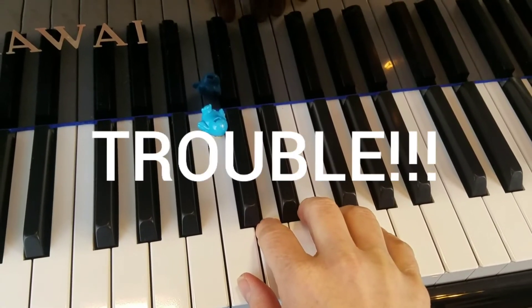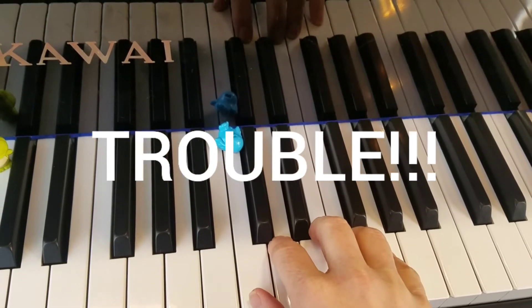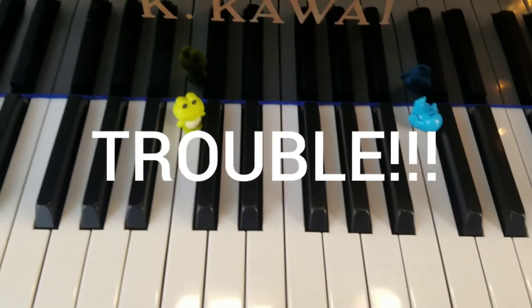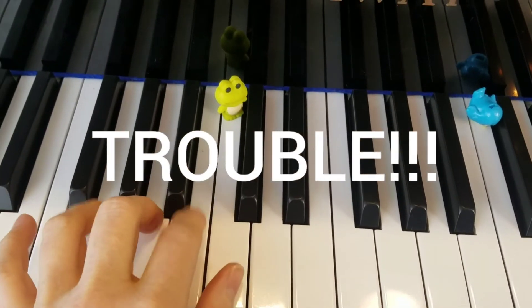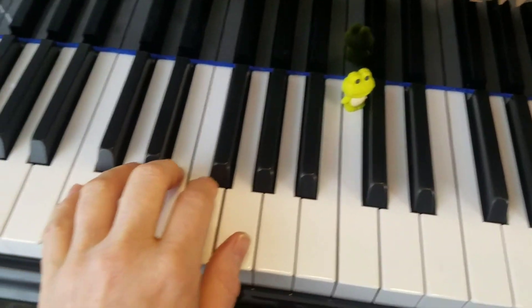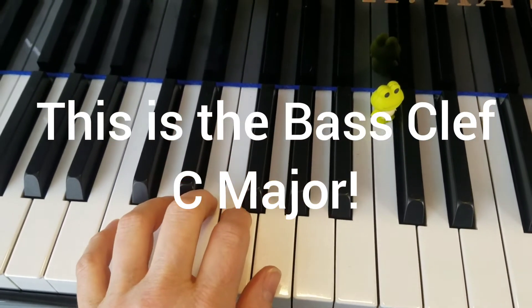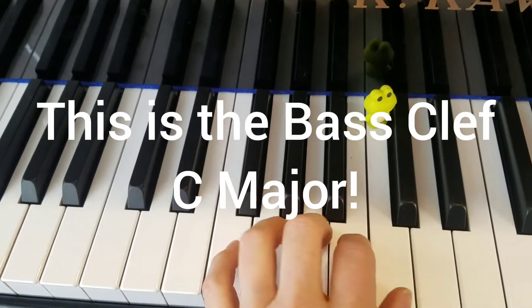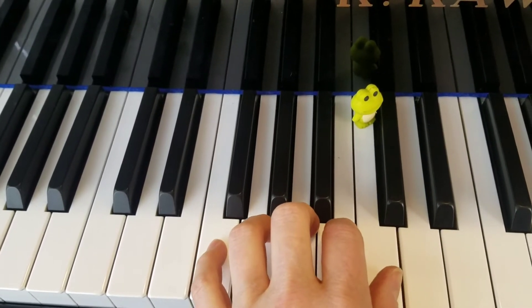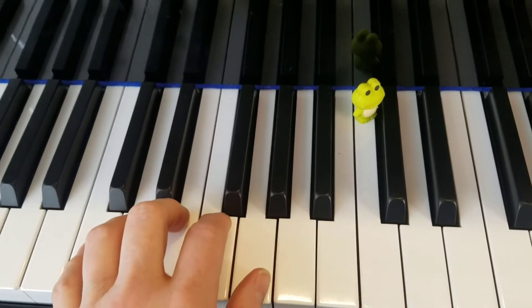Our left hand is going to be in C major, but not where they were teaching us to read right here in that last bit of video four and five. It's going to be down here in C major. I think that's kind of tricky that they reviewed this C spot for middle C, but they didn't review the notes down here for C major.